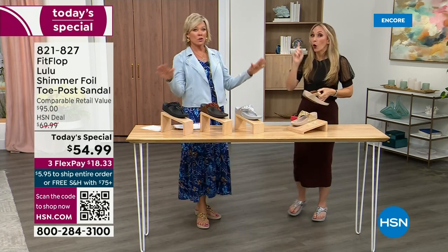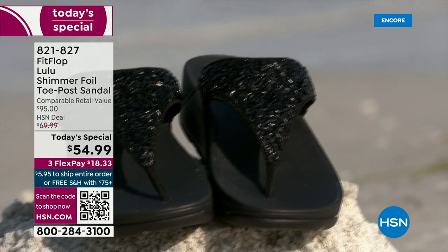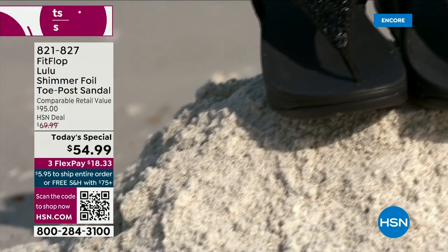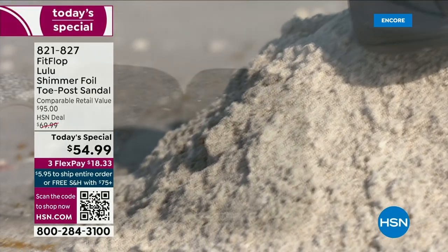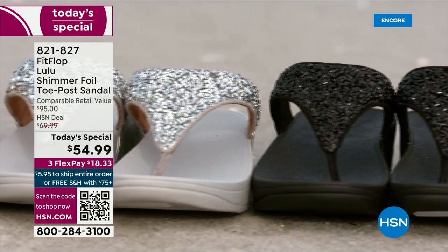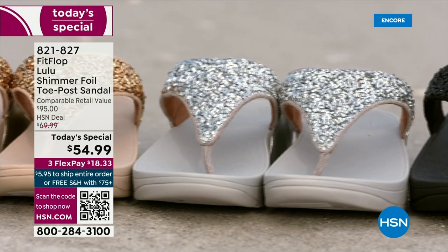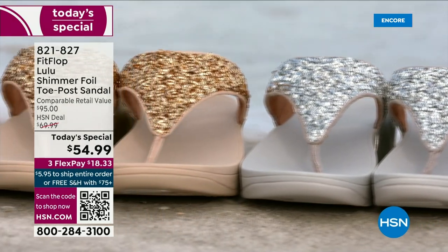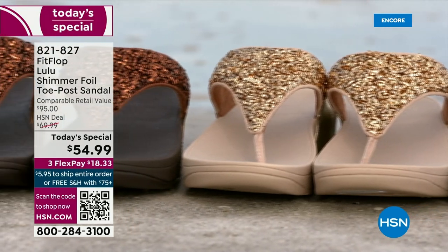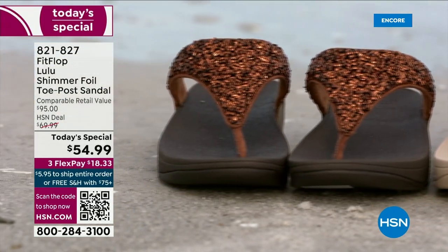I've had mine for years and they don't wear out. They're so easy to care for — if you have one of those white rectangle erasers, that's all you use to clean these up. On the side here you have gorgeous faux leather, and these are water resistant and slip resistant on the underside. Every pair of FitFlop is slip resistant because stability is a big part of foot health.